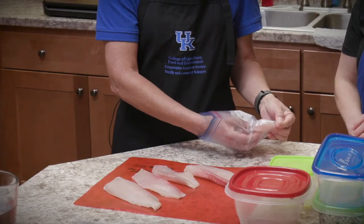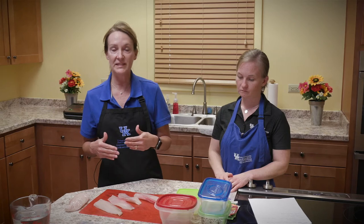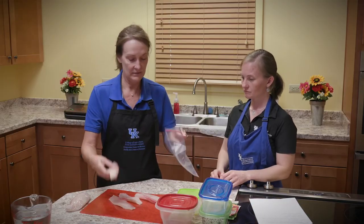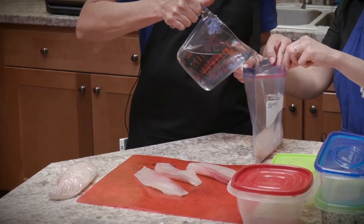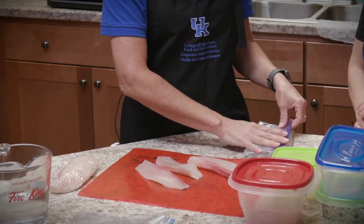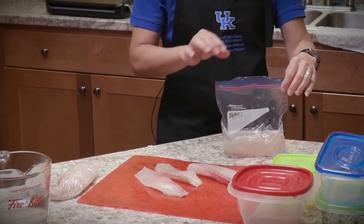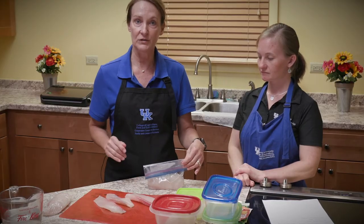Another way — which is the way my dad and I always freeze fish — is to surround it in water. If you surround the fish in water, there is no air on the surface of the fish, so you're going to get a better quality product. You can use a freezer bag: take your fillet, put it in the bag, cover it with water, and seal it. You want to get out most of the air, then seal it flat. It's completely covered in water. Note that freezing in water will take up a little more space because you'll have a mound of product rather than a flat one.